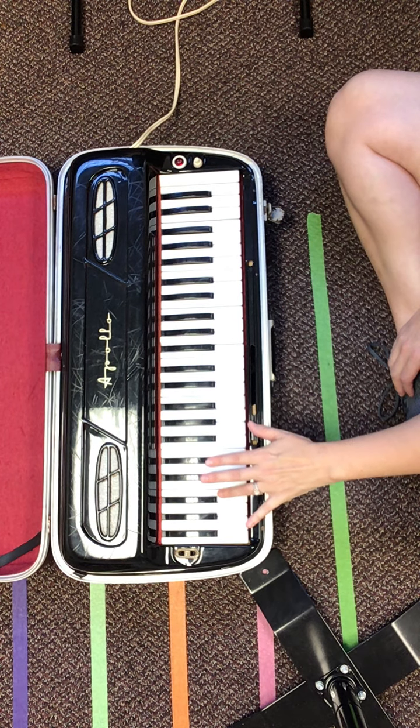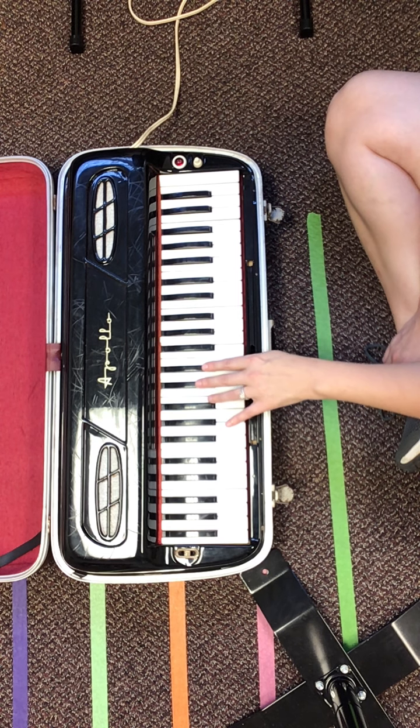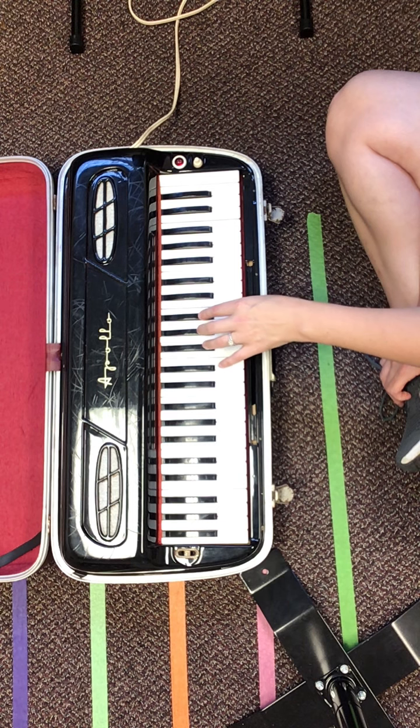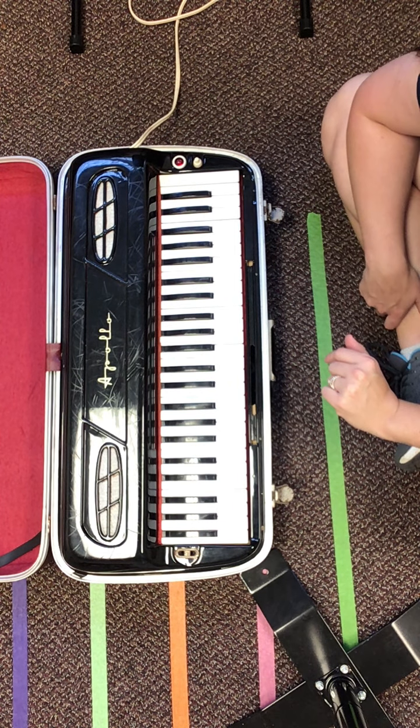You're gonna start with finger four on B. All right, so you go four, three, two, one. Cross over with your four, three, two, one. So the left hand is a little different than what we've ever done before.